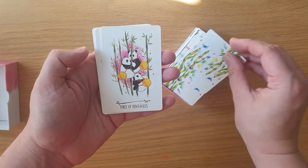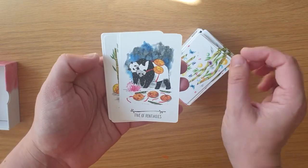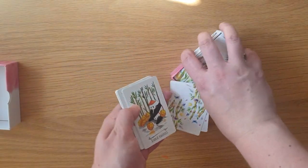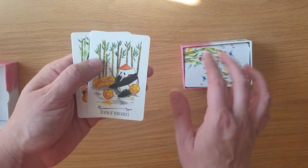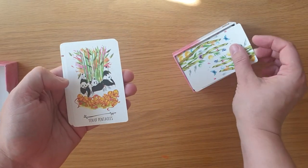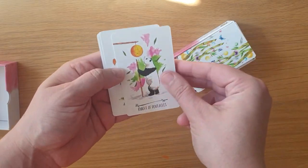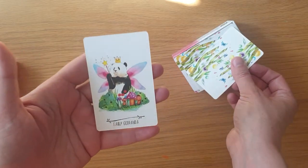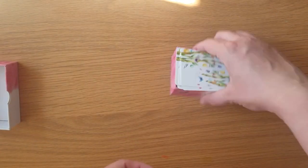And then we are into the Pentacles: the Ace, Two, Three, Four, Five, Six, Seven — I'm just going to shuffle them into the box so they behave a bit better — Seven, Eight, Nine, Ten. The Page, the Knight, the Queen of Pentacles, the King of Pentacles, and the Fairy God Panda is the bonus card in this edition.